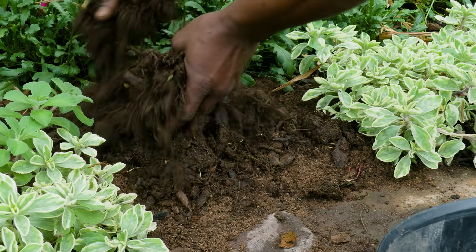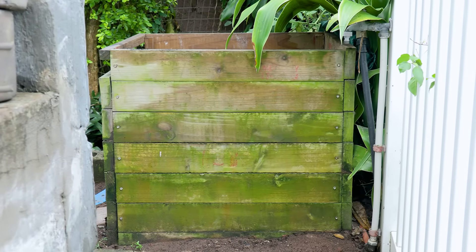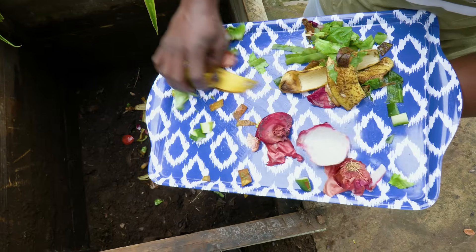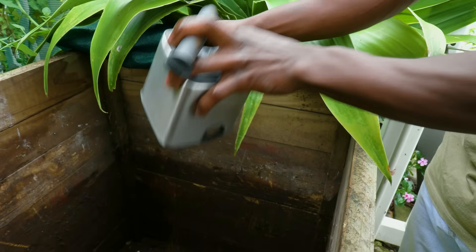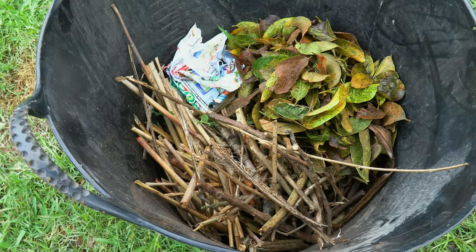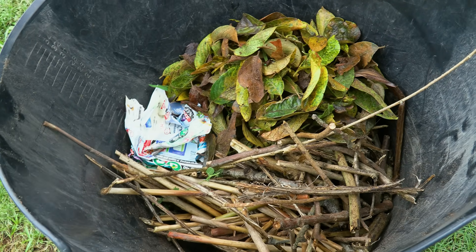No matter your soil type, you can improve it with compost — it's nature's gold. Start your compost heap in a container or directly on the soil. Use a mix of green materials like fruit and veggie scraps, coffee grounds, and grass clippings for nitrogen, and brown materials like dry leaves, straw, newspaper, and twigs for carbon.